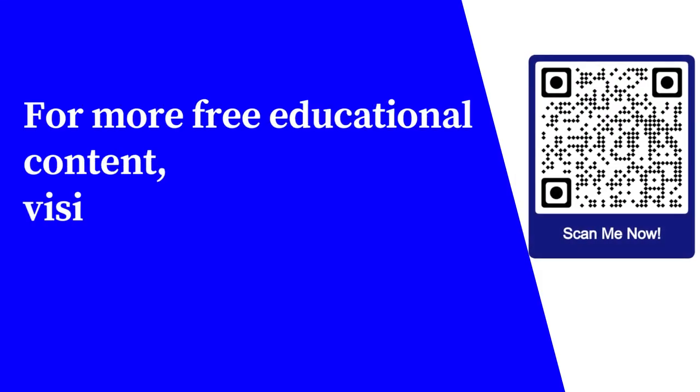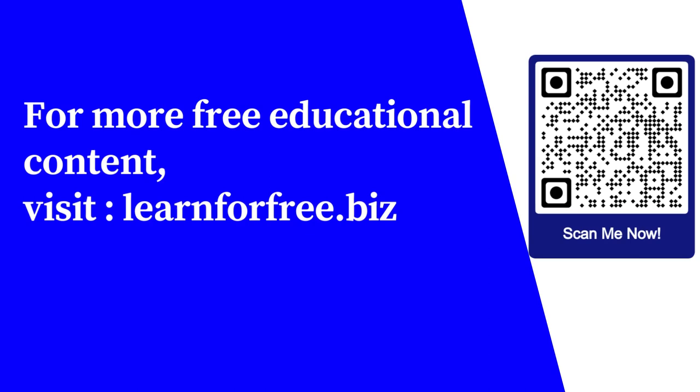There are a couple of other advanced HIIT protocols that you might also want to try, and I'll talk about those in the next video. For more free educational content, visit learnforfree.biz.